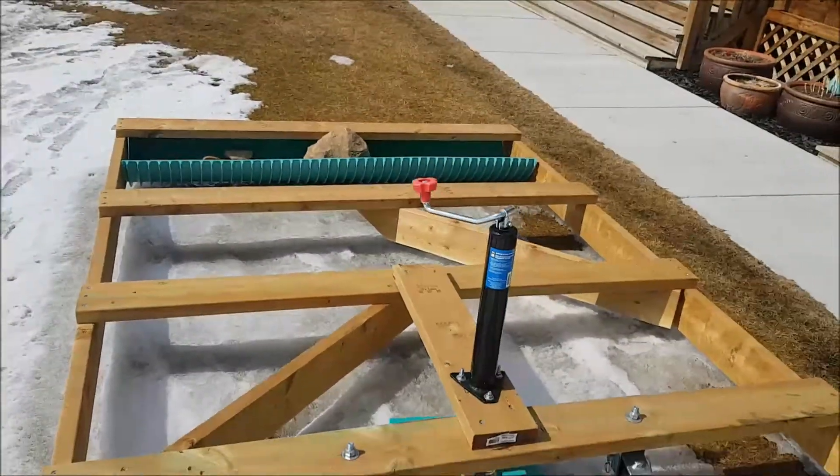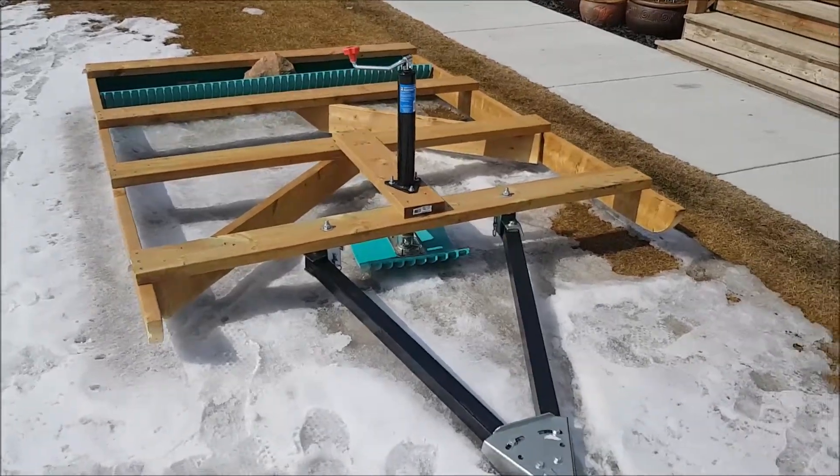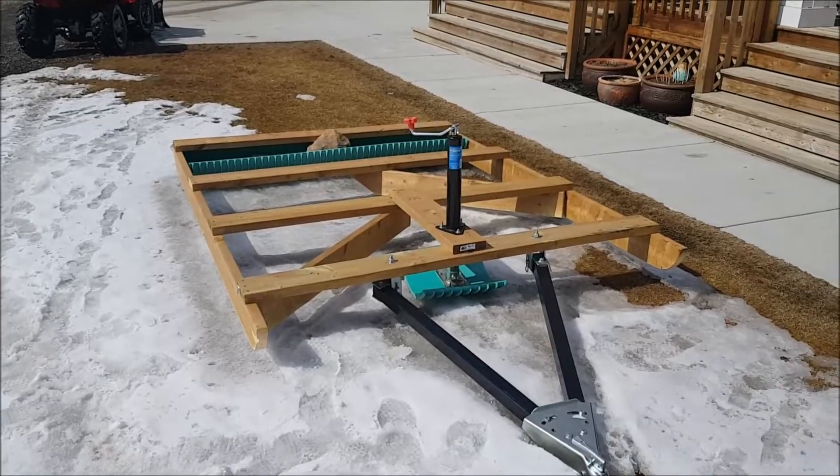Essentially what grooms or flattens the snow are these center pieces here. They're angled so that they basically take out the bumps, whoops, or anything else out there. There you go — I'll show you how it works.